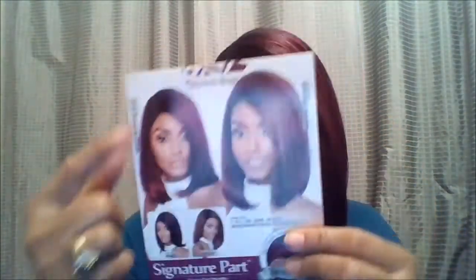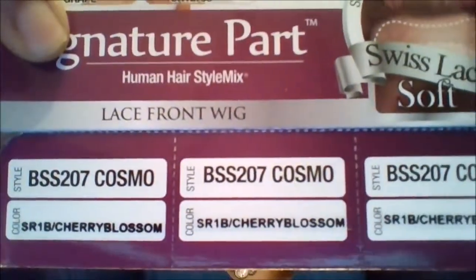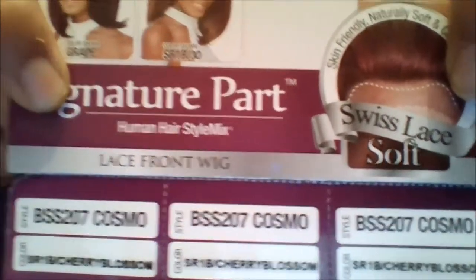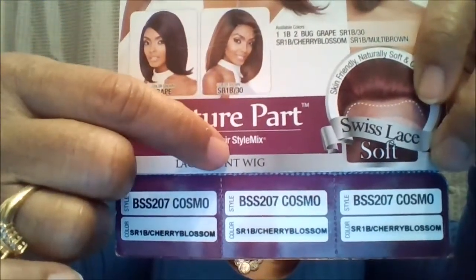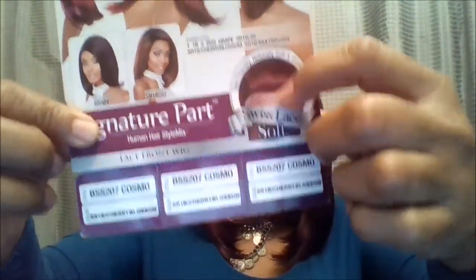And SR-1B30. So they give you four different colors. Again, this unit is the BSS-207 Cosmo. She is part of their Signature Part Human Hair Style Mix collection and she does have a soft Swiss lace front and a natural hairline — this hairline is designed so you don't have to leave any of your hair out. I purposely put her over my hairline to show you.